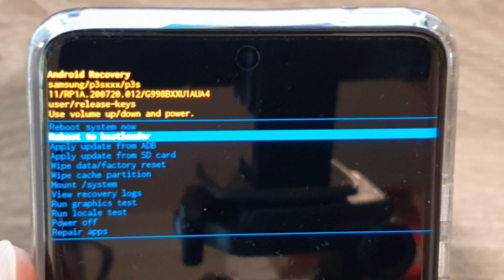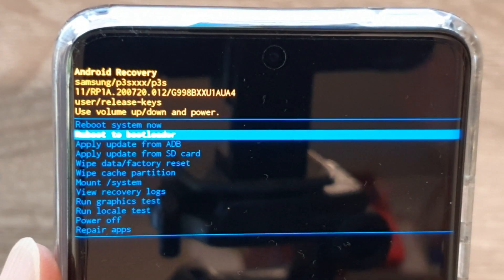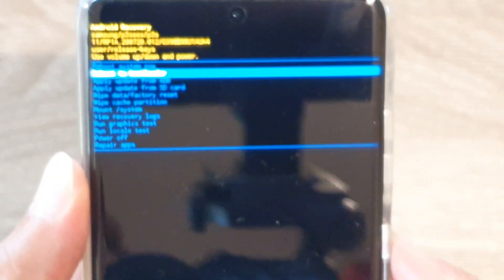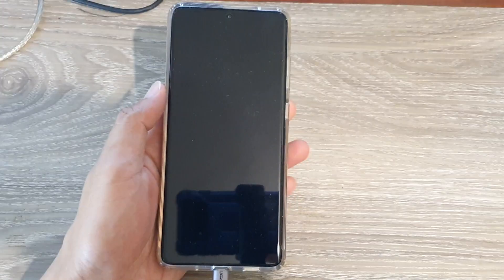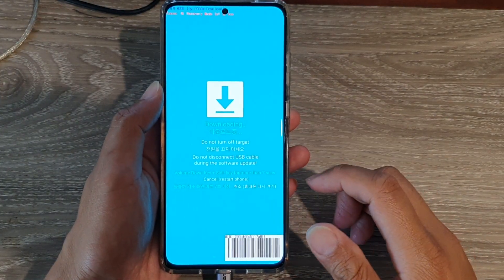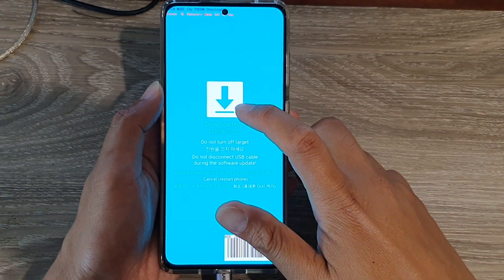You can see it says 'Boot to Bootloader'. Press the side key to select it. Once you do that, it will go into download mode.